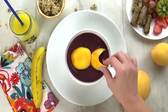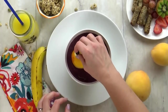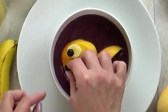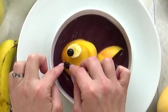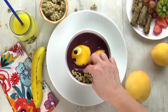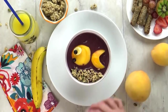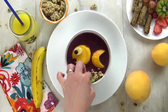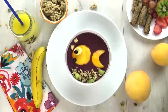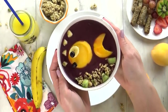This is super easy — anyone can do this, it's not hard at all. For the fish eye, I'm gonna add a slice of banana with a blueberry on top. I'm gonna add half of a blueberry for his little lips. And then at the bottom, I'm going to add some granola — that's gonna be like the sandy bottom of the ocean. Then I'm also gonna add a few pieces of kiwi, and that's gonna be like kelp in the ocean. I cut out some bananas to look like air bubbles. And there you have it — it came out so cute and it's gonna be very tasty.